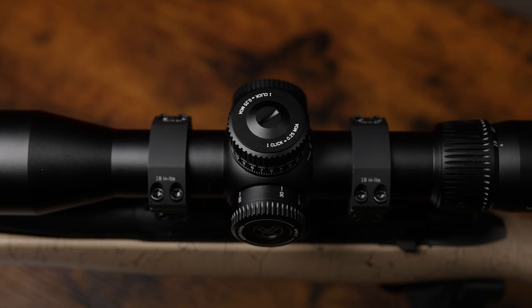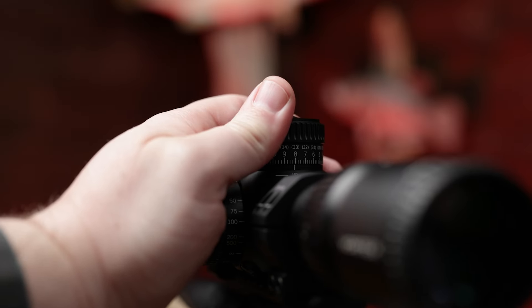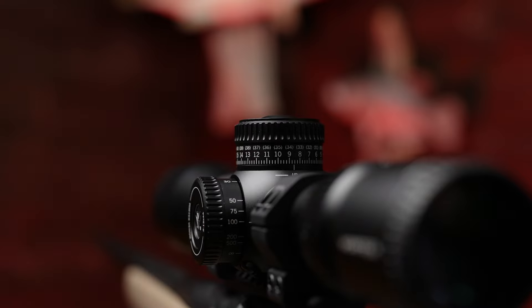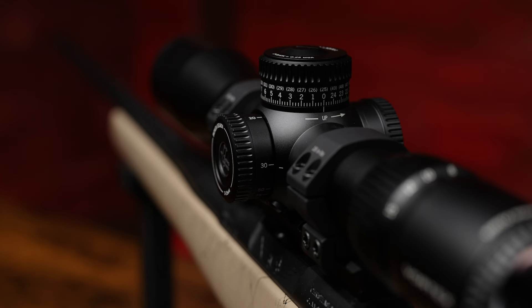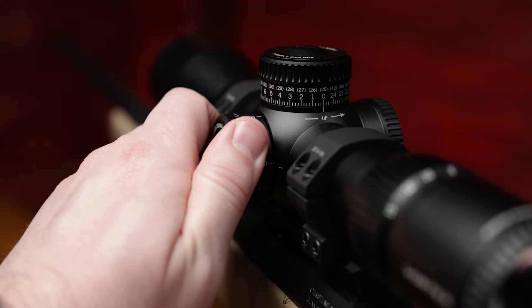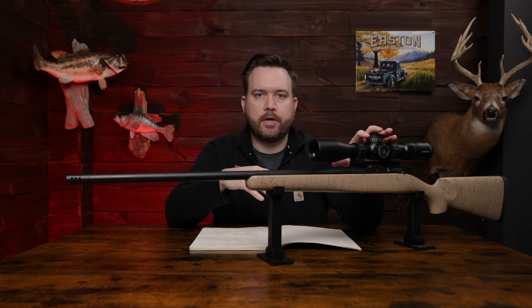There are three different turrets on this scope. You have your elevation, which is exposed — you want to be able to see those elevation numbers without having to do anything but spin the dial. Your windage turret is capped. On the left side is your parallax dial, and what that's going to do is adjust your focal plane so that you have a parallax-free reticle when you're looking through this scope.